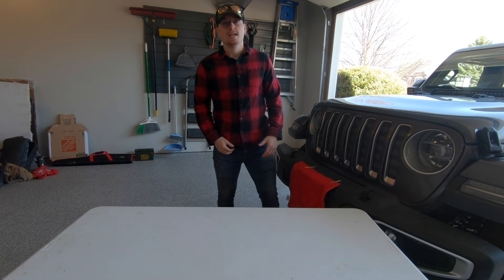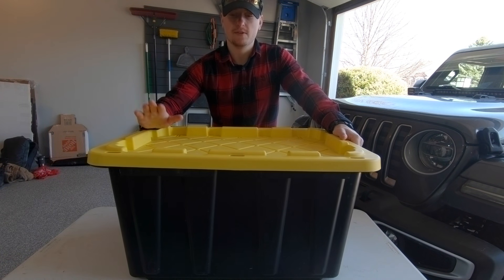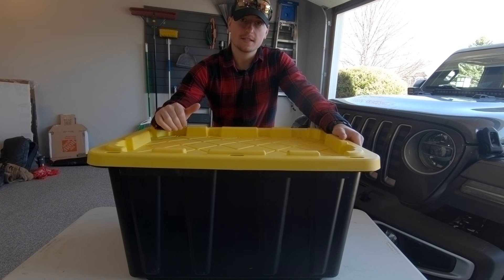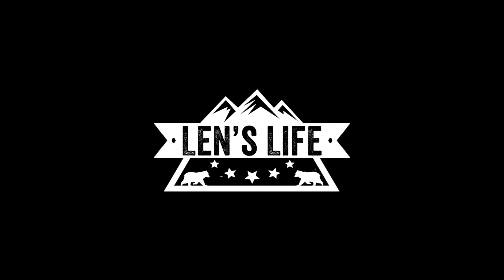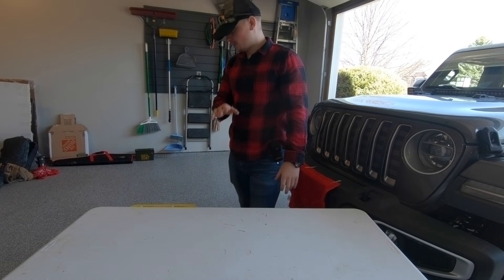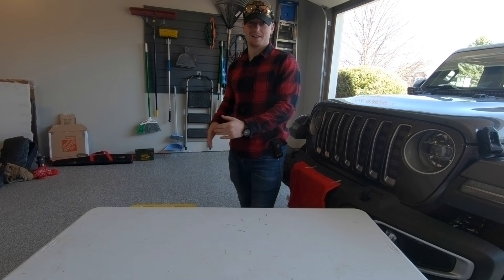Welcome back to Lens Life. Today I'll be discussing my girlfriend and I's camping setup — all the camping gear we usually take out with us, not including our sleeping system and not including our food. We just got back from camping so it's a total mess in there right now, and that's why I'm going to take it out, show you what's in it, and then put it back in a more organized fashion.